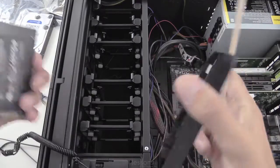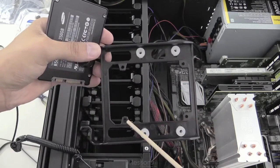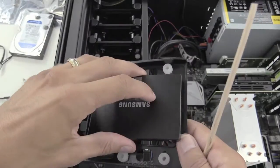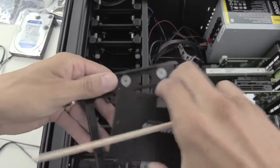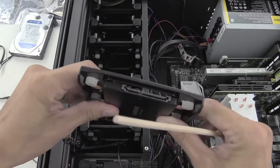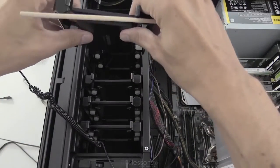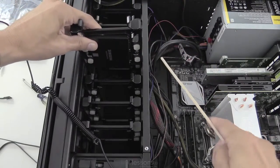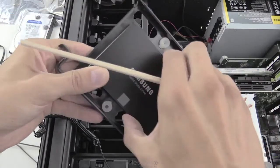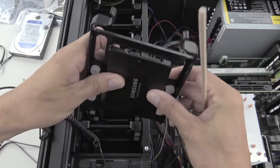You can use this tray for the solid-state 2.5-inch drives. You can see there are four screw holes here and they match up with the screw holes on the drive. Normally I would install this drive so that the ports are facing out and run the cables underneath so they're out of the way. But I'm going to screw this in the opposite direction so you can see the actual port connections.